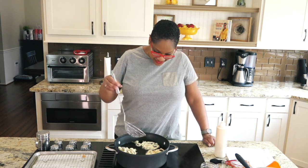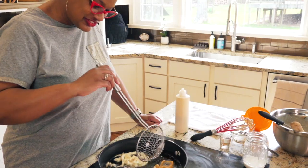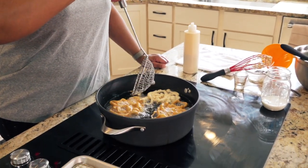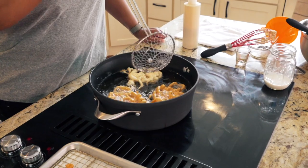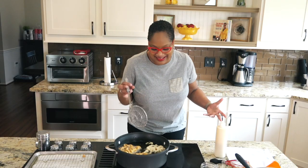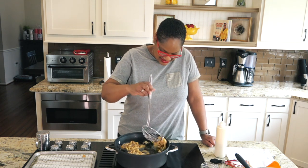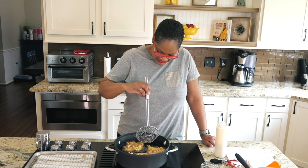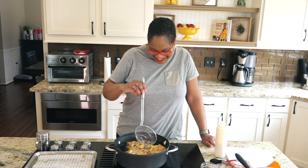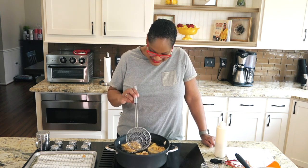Don't go too fast or it'll just burn. Then we're going to flip it over lightly in the oil just like that. See how easy that was? You can see it turning golden brown. When they float, they're actually done. I just want to make sure they're not doughy in the middle, so I'm going to give them a couple more seconds here.